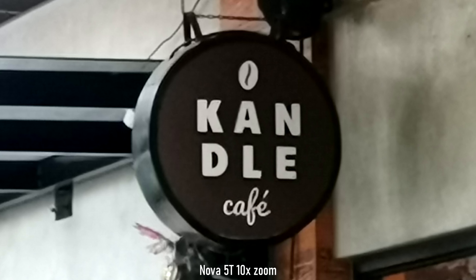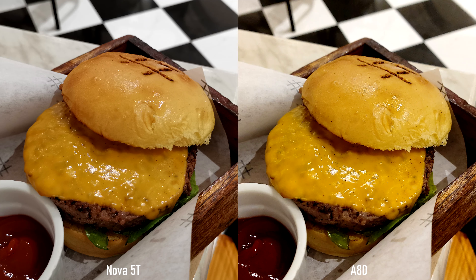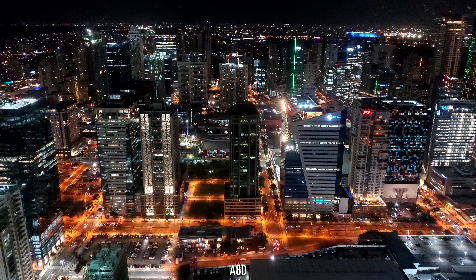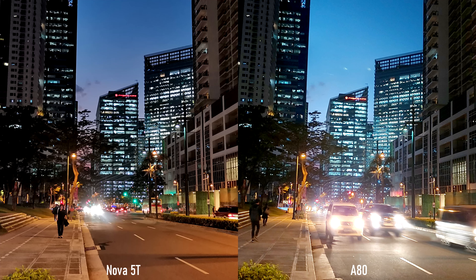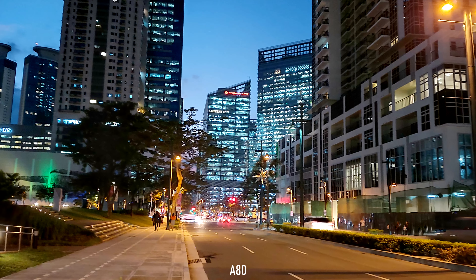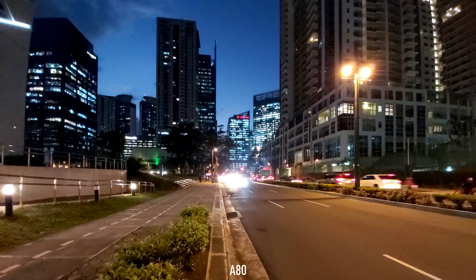For portraits, the edge detection and bokeh effect is nicer and more natural-looking on the A80, with slightly sharper details, though my skin tone looks more natural on the Nova 5T. For macro shots, it is not even a match — the 5T with its dedicated macro sensor wins clearly. Indoor shots are similar in detail, though this time the A80 is warmer. In low light, both take respectable images, with the 5T being just a bit sharper and brighter. Using night mode, the 5T has superior details, colors, and everything. The A80 also lacks an ultra-wide night mode, despite being the more expensive device.